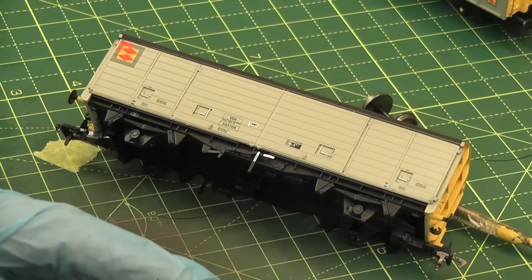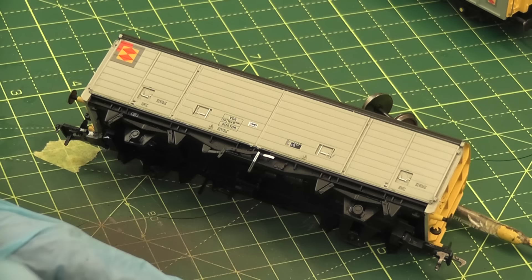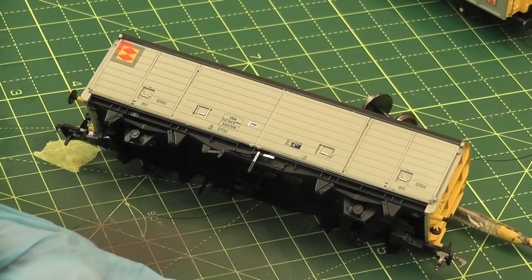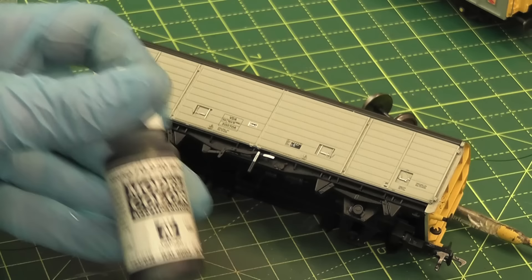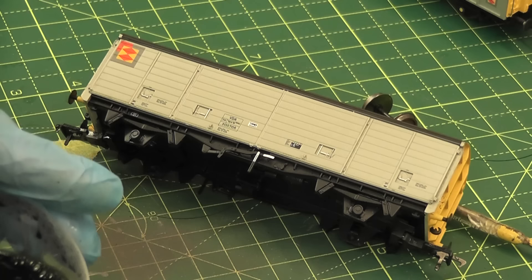Next thing I'm going to do is apply a very thin wash of black paint to the side of the model. This will help bring out all the bits of detail — things like the door handles and the gaps between the various panels that make up the wagon. It's a really nice little effect that gives the look of depth and built-up dirt without having to spray loads of weathering all over the side. I'm using Vallejo black paint — just a black acrylic. I really like the Vallejo stuff. The wash needs to be nice and thin — you don't want it too thick, otherwise you'll end up painting the wagon black.